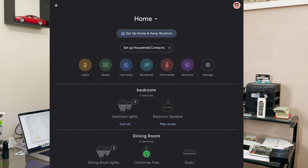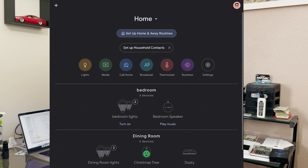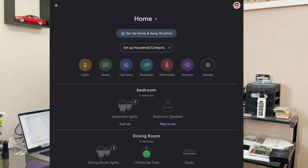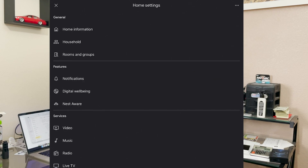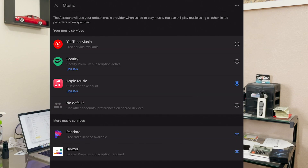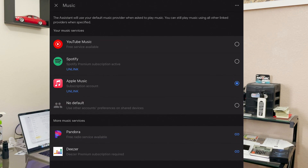As you can see on the screen, I'll be walking you step by step. We're going to go to our Google Home application, let it load, then click on Settings and go into Music at the bottom. When you click Music, you will see all the different platforms that Google allows you to use.